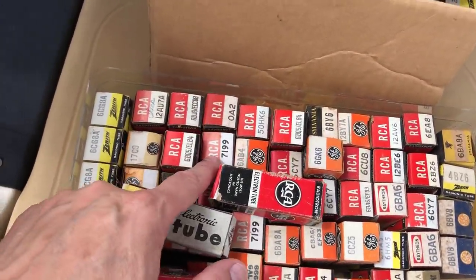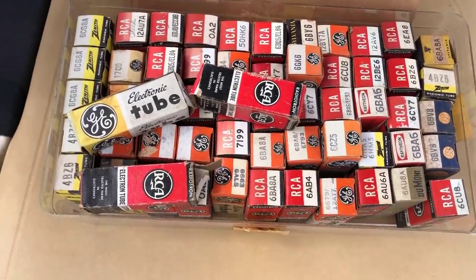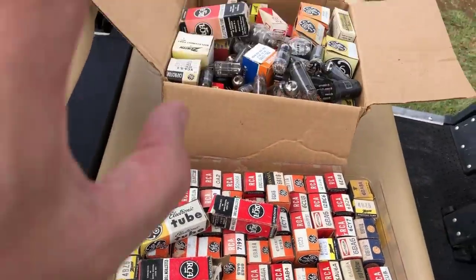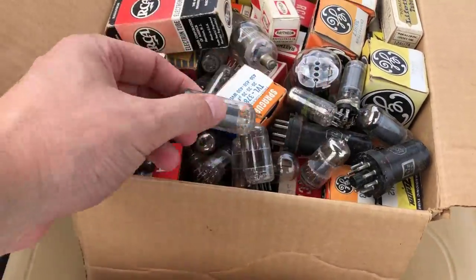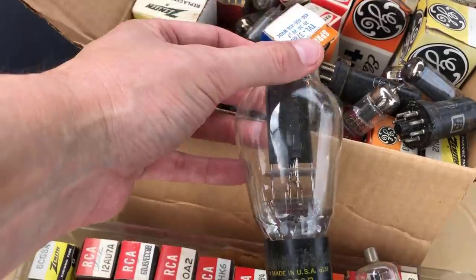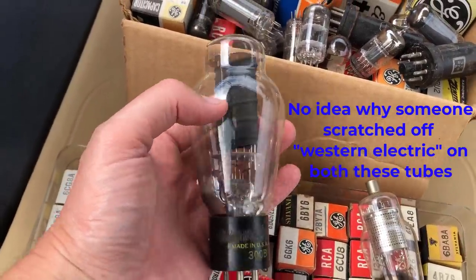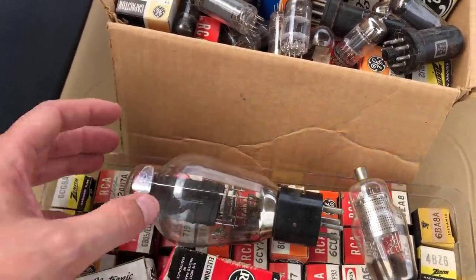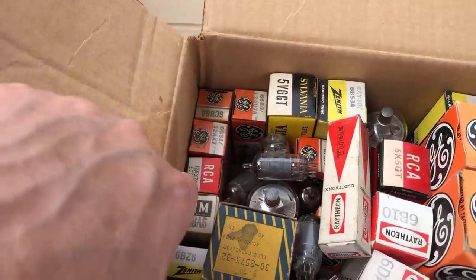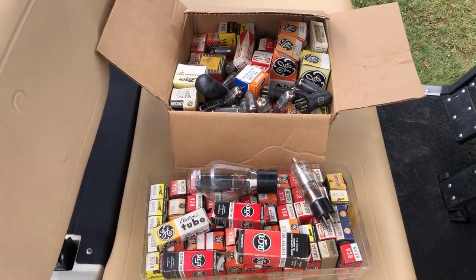I started digging through his boxes and saw 7199s, 6BQ5s, another 7199 - some audio tubes. When he brought out the second box, I just said, 'What would you take for all these?' He said how about $75 for all of them, so I paid him without even knowing what was in it. Digging through, I found a Western Electric 310A, and lo and behold, this is the first 300B I've ever picked up in the wild at a ham fest. I have no idea if it's good or not. There's also a 6146, maybe a metal 6L6, and a 12AX7 - that made my trip worth it.